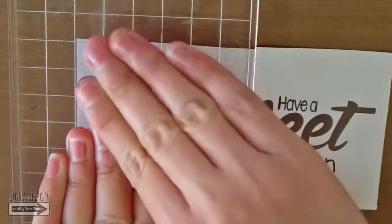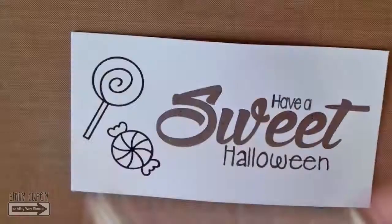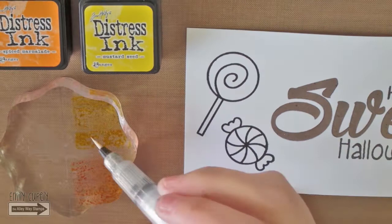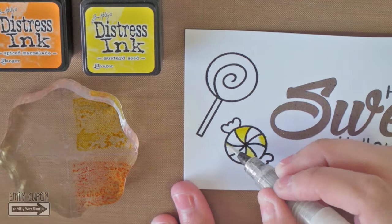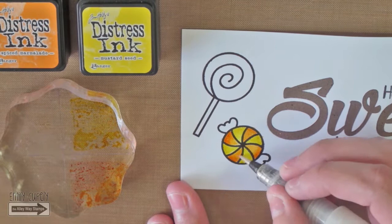Then I will stamp the candies from the Brain Freeze stamp set. I will have this huge white panel on my card, so I wanted to use my regular cardstock which is whiter and brighter than my watercolor paper. Therefore, I decided to use my Wink of Stella Clear to do the watercoloring, which works well on regular cardstock, plus adds a beautiful shimmer while I color my images. For the little candy, I am adding the yellow and orange color to the triangular areas, alternating them.